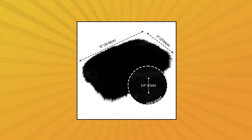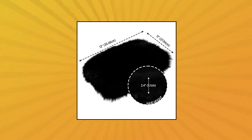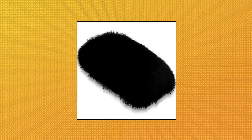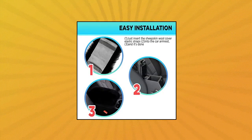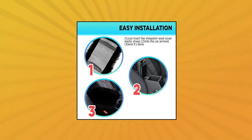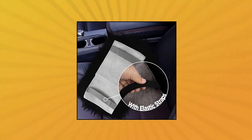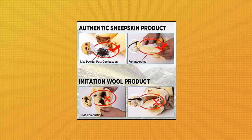Andalus Car Armrest Cover, car center console cover — rest your arms and elbows with a comfy touch. This warm fluffy elbow cushion is made of 100% sheepskin wool from Australia. This armrest cover for car consoles is made from breathable fur material. Quality assurance means this product can be used with confidence, with its soft and fluffy feel.